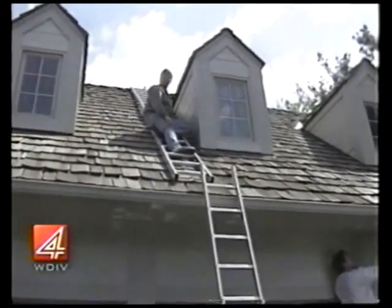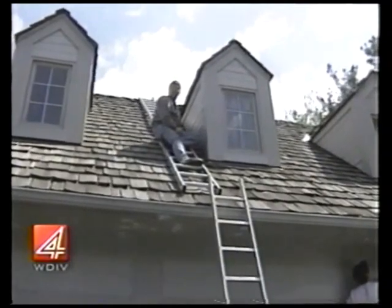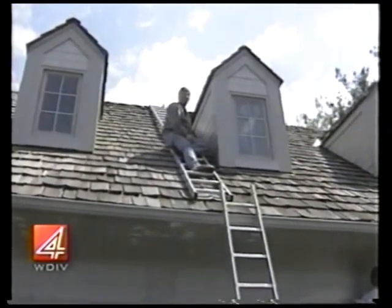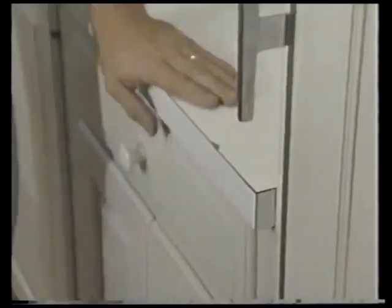For Newsbeat Saturday, stay in touch on doityourselfer.com. I'm Dale Cranston. If you have questions for Dale, you can write to us here at Channel 4 — send it to the Just Fix It guy, that's Dale, at 550 West Lafayette, Detroit, 48226.